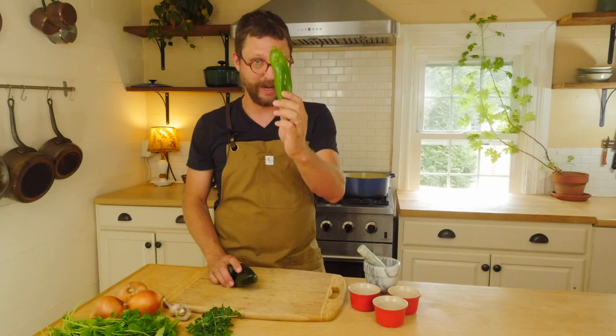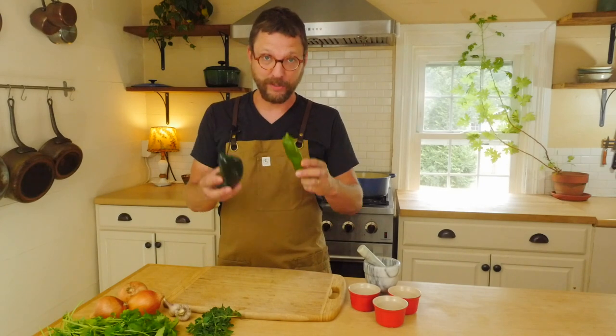It's the height of summer, and with the heat of summer come peppers. I've got quite a few varieties growing in my garden, but today we're going to focus on two: Anaheims, New Mexico Hatch chilies, and poblanos. We're going to roast some of these and make one of my favorite dishes — a New Mexico style chile verde, green chili.